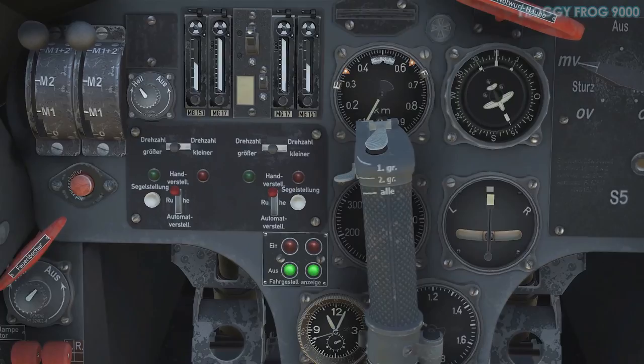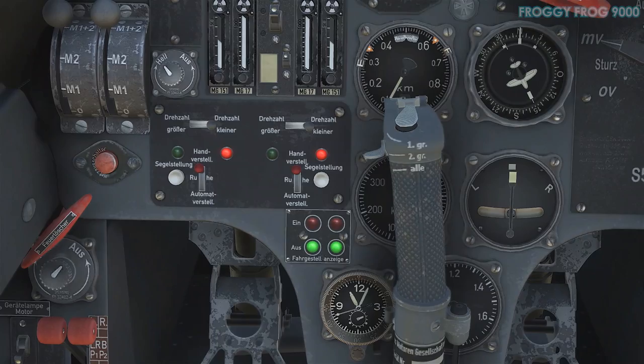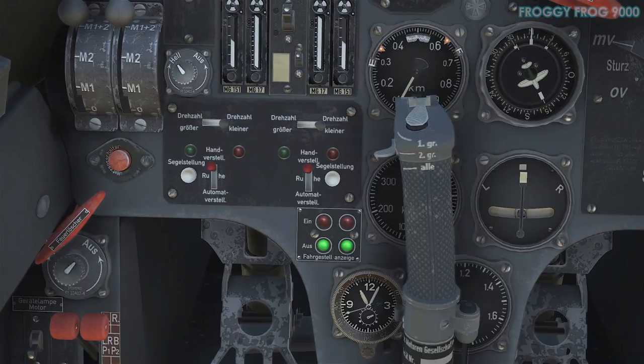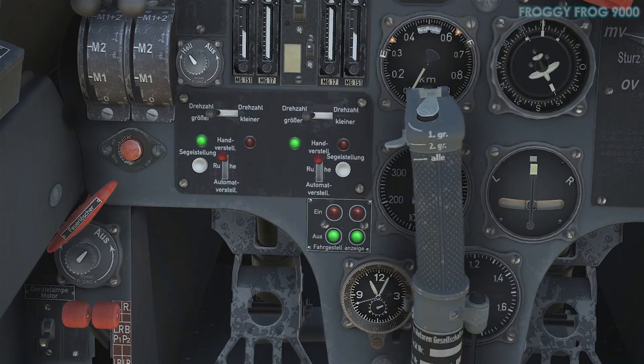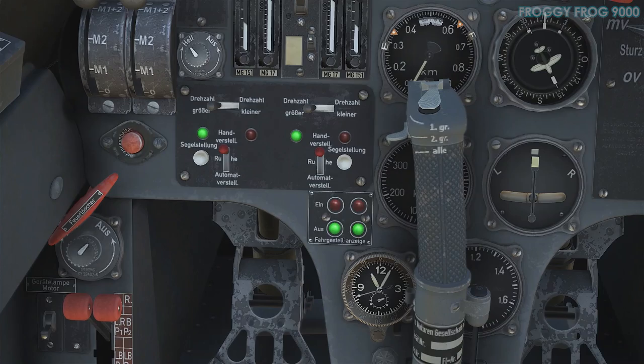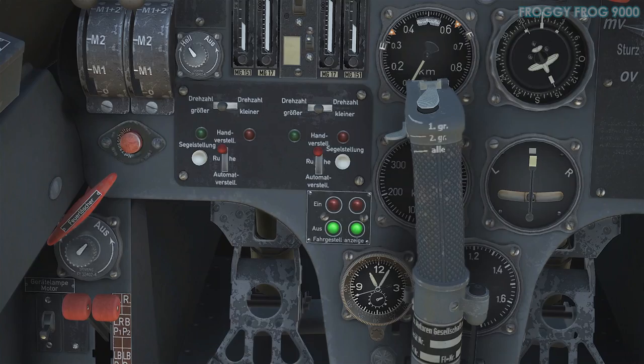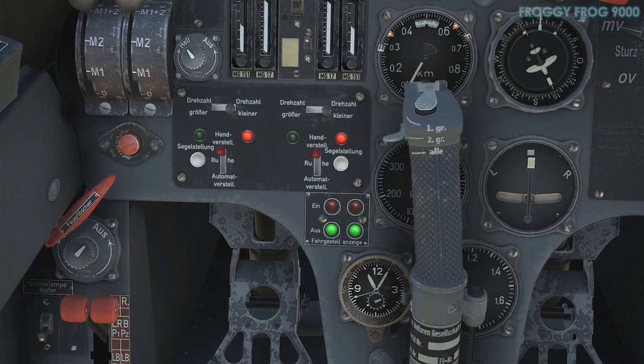I don't know if there was an indicator showing prop pitch setting in the real aircraft — you probably gauged it by RPM. You could hear the tone change and watch how fast the propeller was spinning. There's the airspeed indicator right behind the control stick — the 200 and 300 markings you can see there. What you're looking at is me manoeuvring the prop pitch — adjusting the angle of attack of the propeller blades relative to their airflow as they swish through the air.